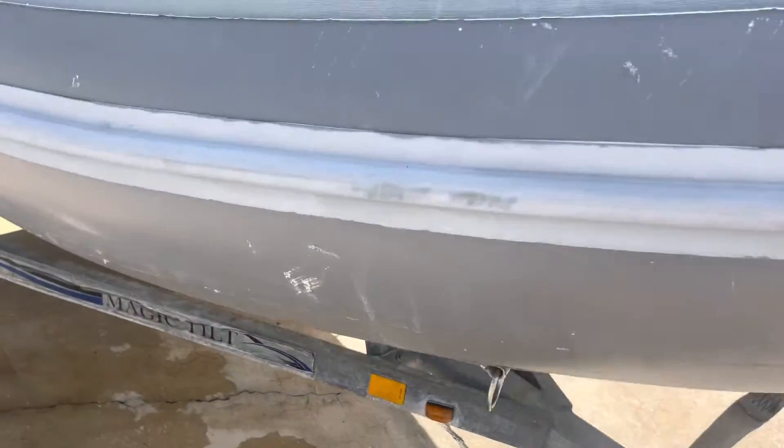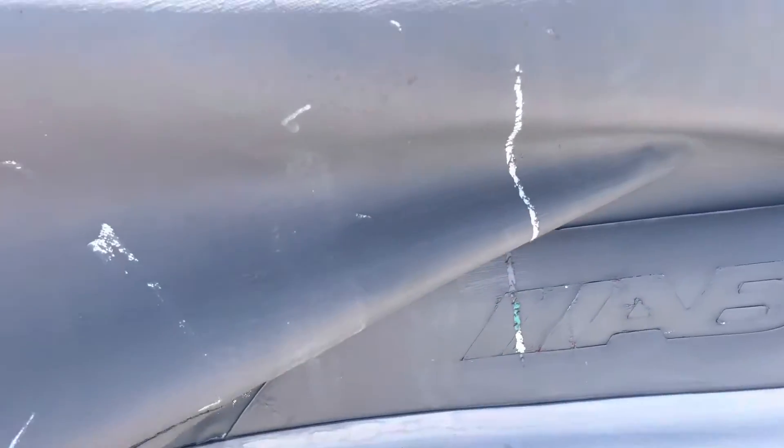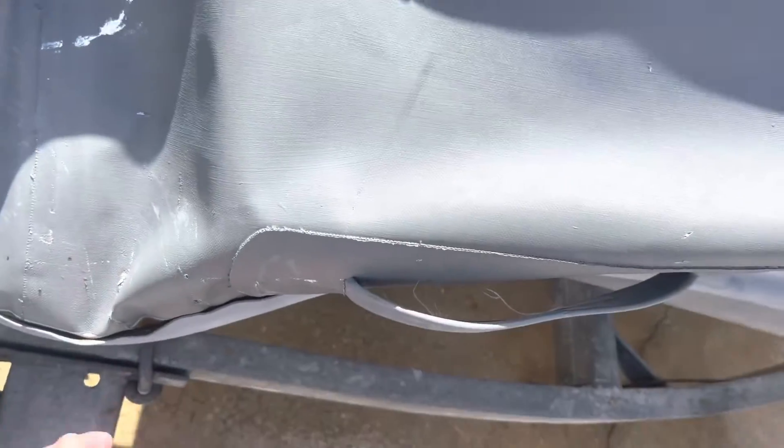This is going to be an insurance claim for this aft starboard tube. You can hear the water — I've been trying to drain it out, but we're going to need to suck it out.